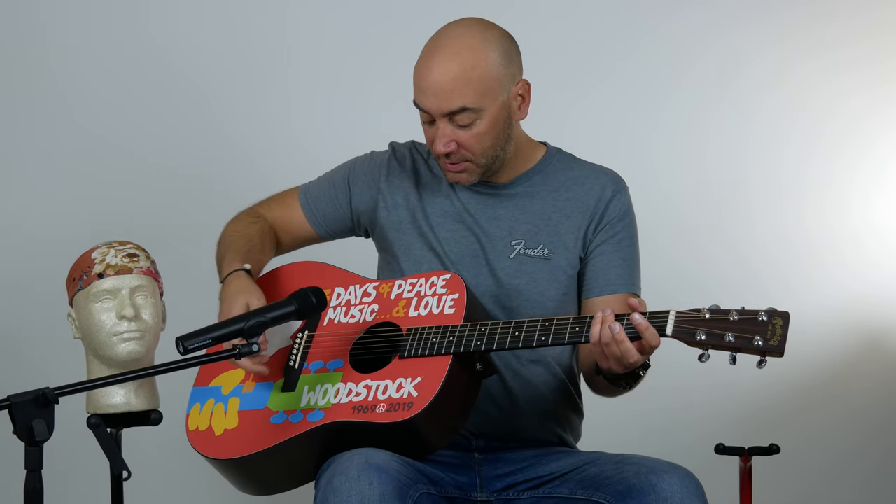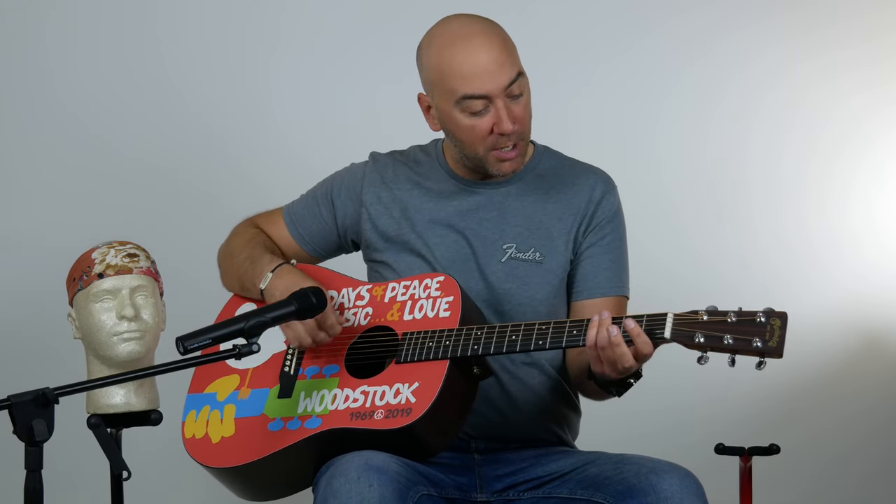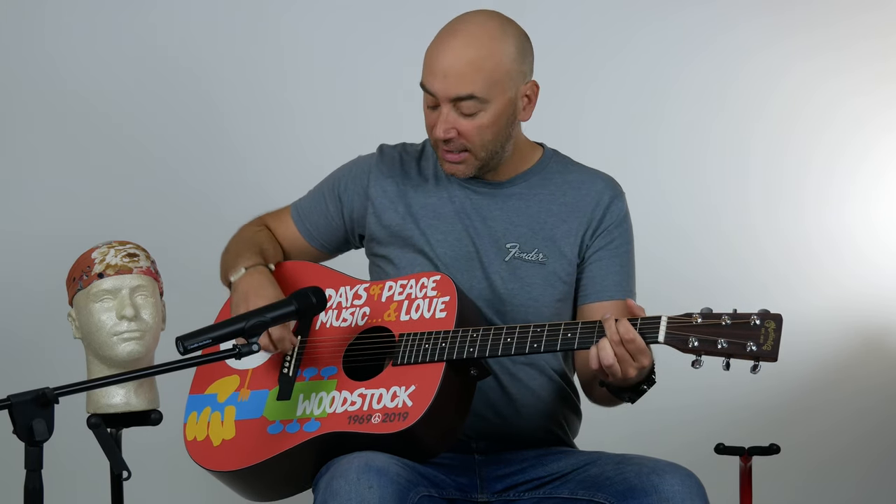Beautiful, big, beautiful sound. Typical Dreadnought body. Great sound. You've got to come in and check this thing out before it's gone — pretty limited edition. You know you need it. Hang it on your wall. Let me show you what it sounds like. Here it is.